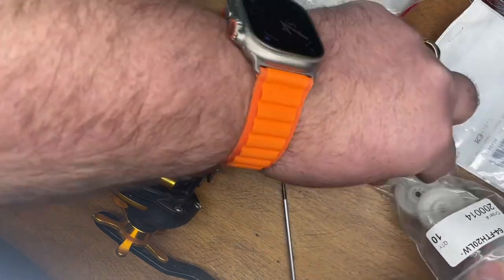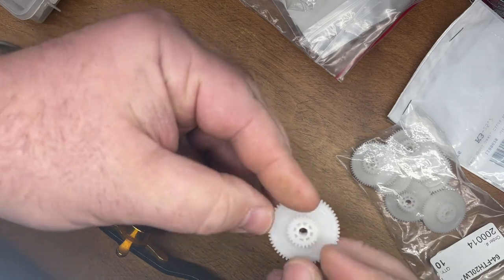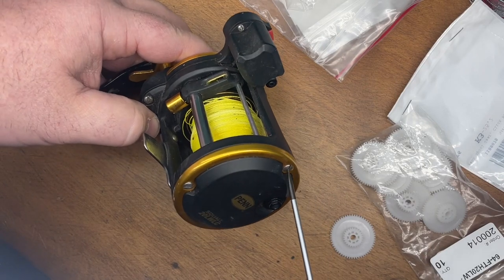I order these — it happens pretty regularly. I order quite a few of these. As you can see, I have them in stock. I keep them on my boat. Literally, if something happens to a reel, it's something you can fix within probably five to ten minutes.